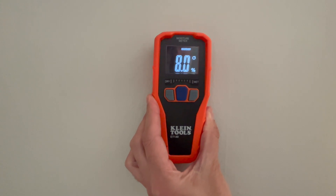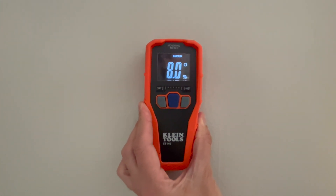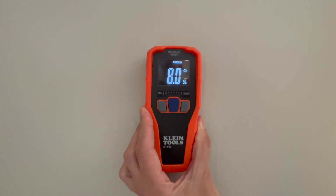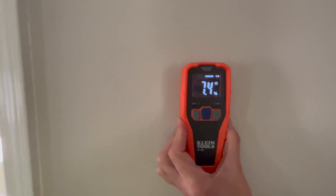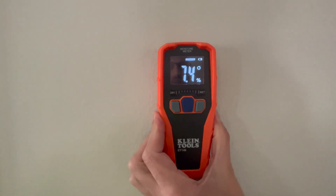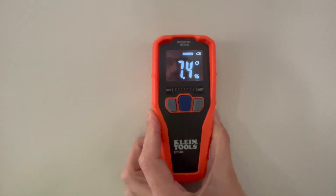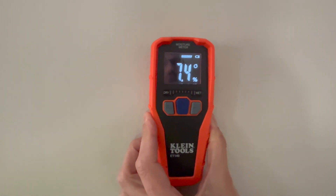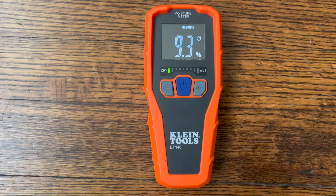That's the outside wall and it appears it does not have — like the wall before — 17% moisture. And here's another outside wall, a brick wall or so-called cinder block wall, and it reads 7.4 percent.